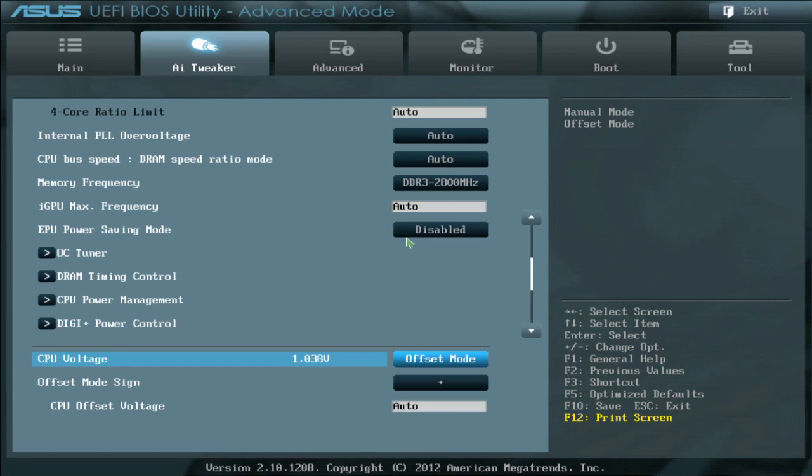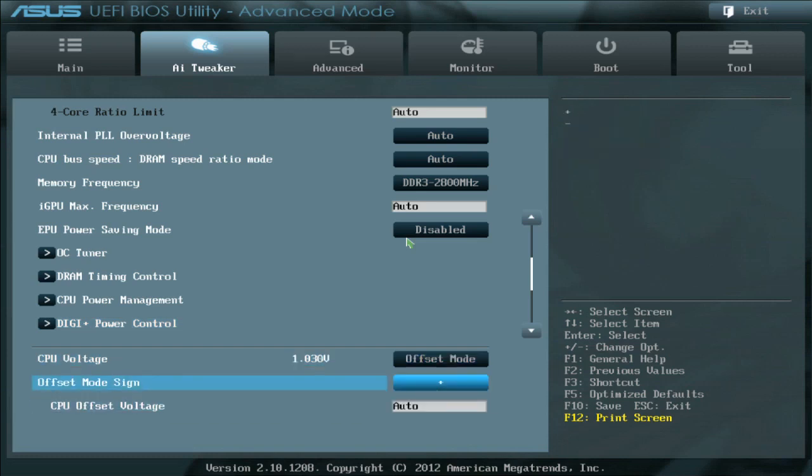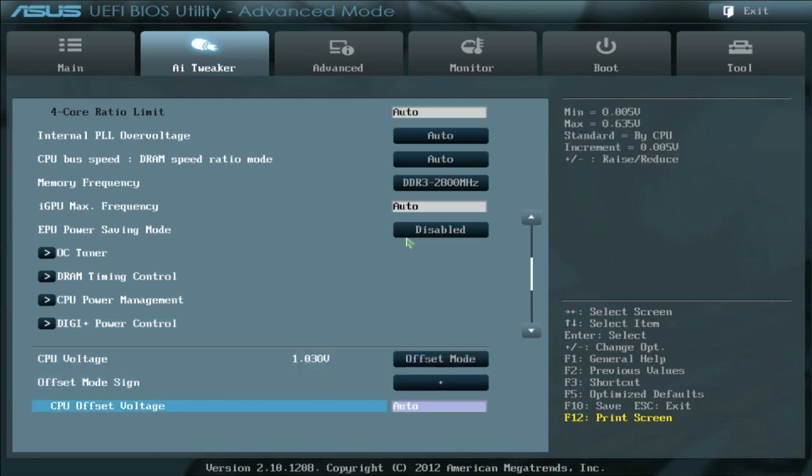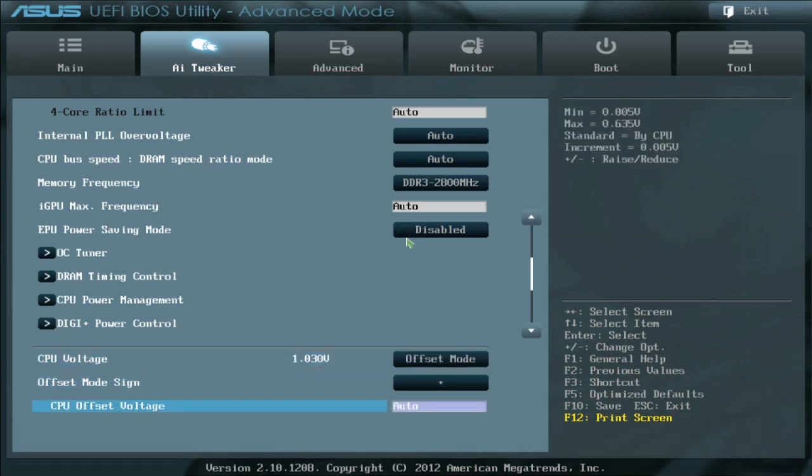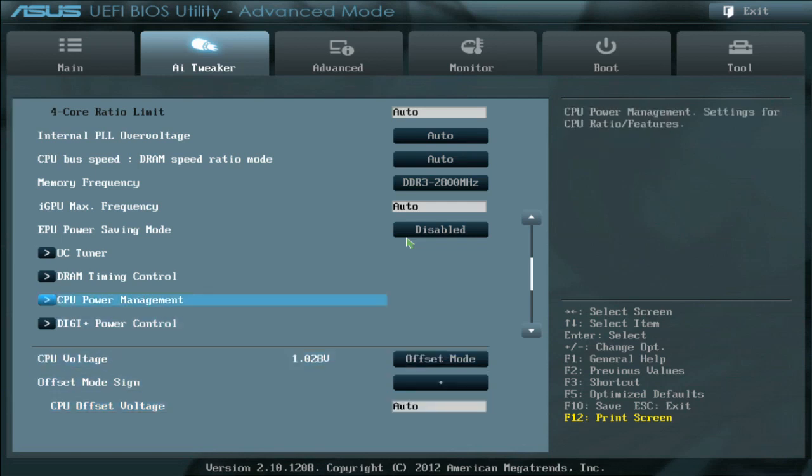This is a little trickier to deal with, and this is where it's actually easier to make offset adjustments in the operating system and see the voltage in real time, rather than in the UEFI. In the UEFI, if I change the offset I don't really know what 'plus zero' means relative to my base VID — whereas if I do it manually with a fixed value, it's constantly changing and easier to understand.